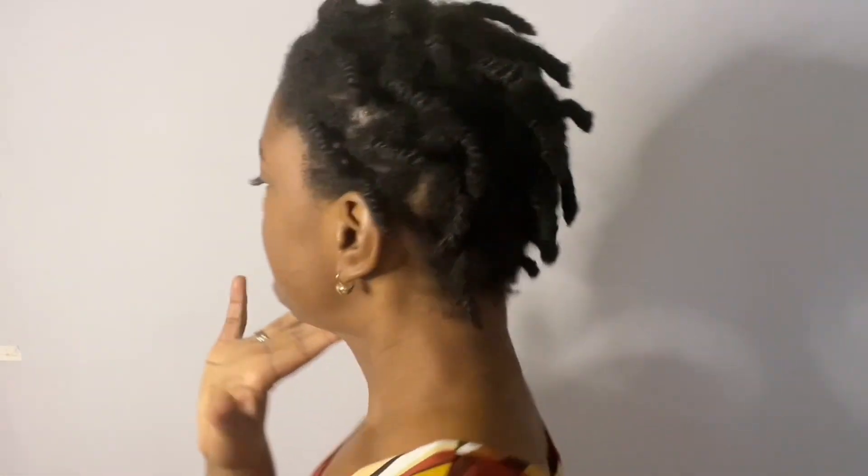Hey, welcome back to my channel. It's your girl Corrine here. Yes, I've been gone for a minute, but I'm back and I'm back with a hair tutorial. Today I'll be showing you how to get those curls popping. If you have kinky type four hair like me, please keep watching.